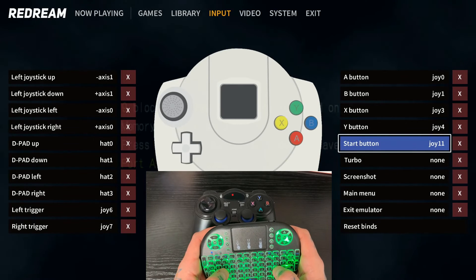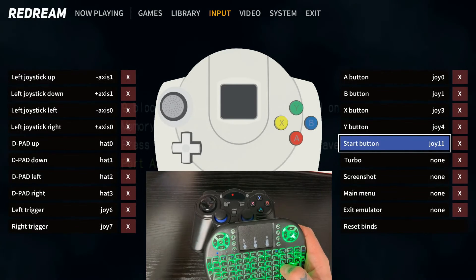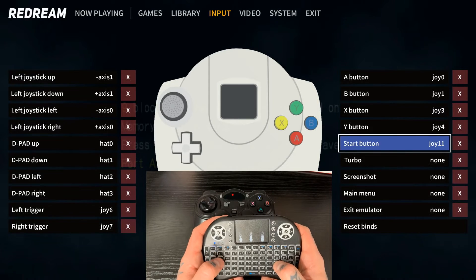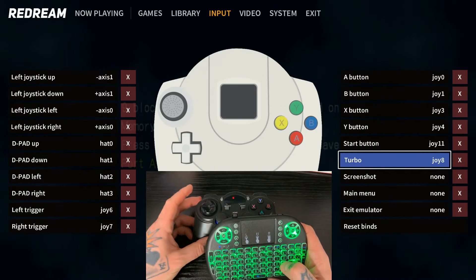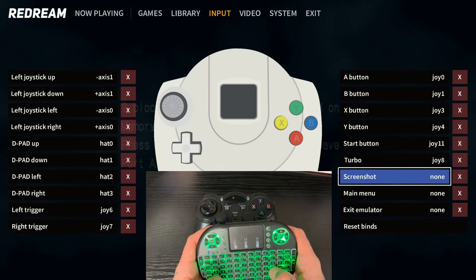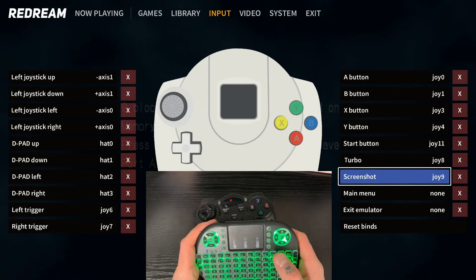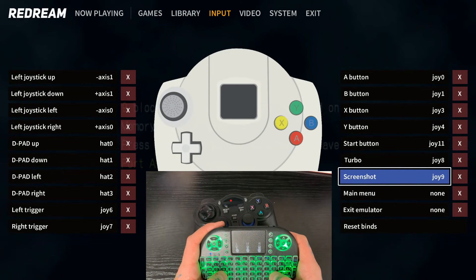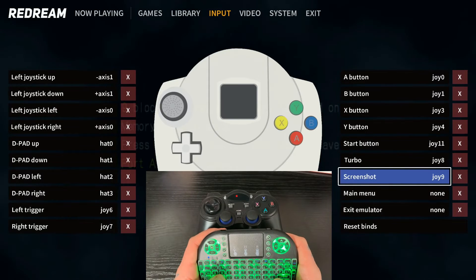For Turbo, you can do this however you want based on your specific controller. I'm going to use the left trigger button since I already used my shoulder button earlier. Hit S to go down to Turbo, L to select it, then hit the button you want. You can skip Screenshot or utilize it — I'm just going to use my R trigger for that. For Main Menu, I'm just going to skip it, but you can assign it to whatever button you want using any of the extra buttons available.